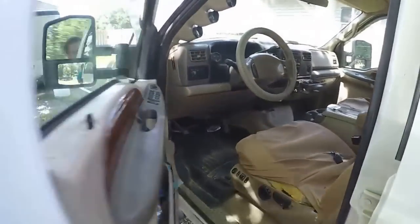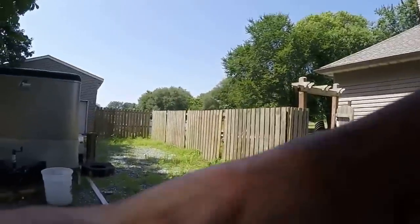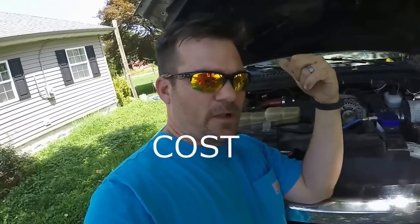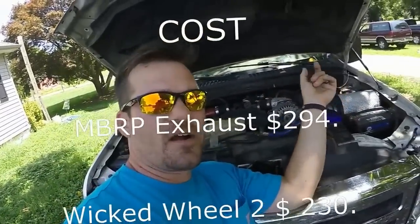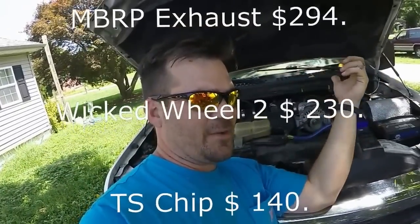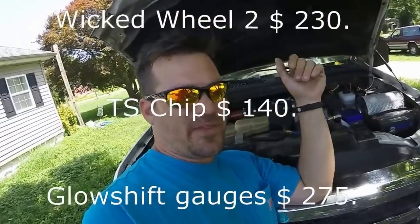At least get those two gauges. Then the chip — this is my TS chip. There are a lot of good chips out there depending on the money, but this is geared toward keeping the total thing under a thousand dollars. Everything in this video combined is under a thousand dollars. My exhaust I think was $260 — MBRP four inch turbo back exhaust, no muffler.